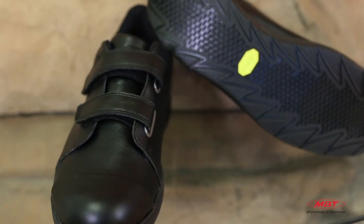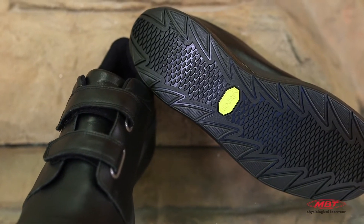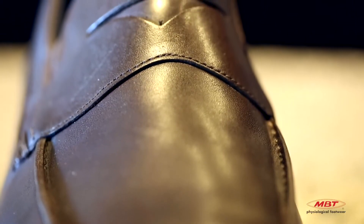MBT is committed to a long-standing reputation for premium quality. In our footwear, you will not only find the finest stitching, full grain leathers, premium synthetics, custom EVA, and durable non-marking rubbers. MBT shoes are lab tested to ensure quality, benefits, and performance.